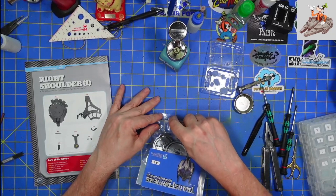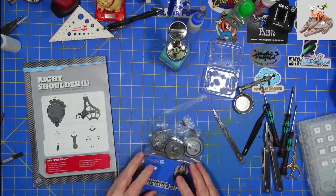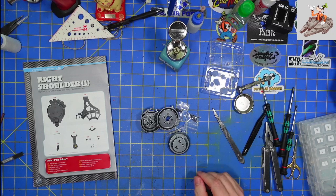So we're starting on the right shoulder, similar to the left shoulder that we finished in issue 44. Hopefully it's not going to be near the pain that issue 44 was.